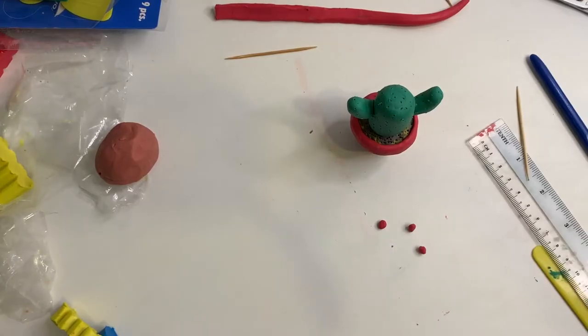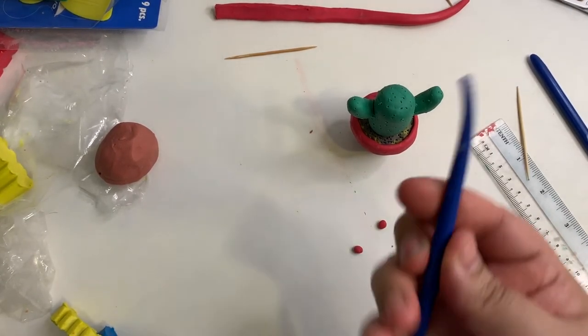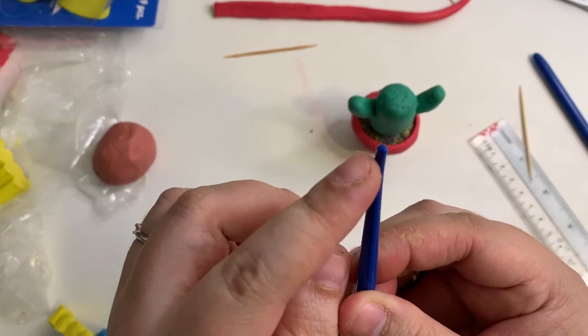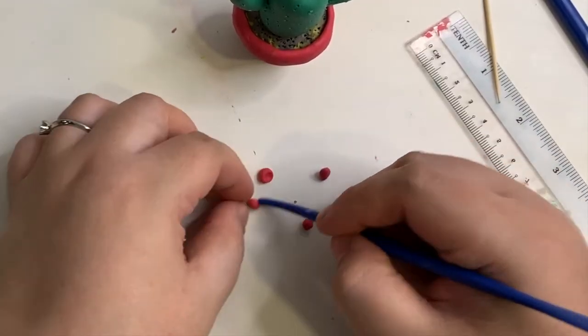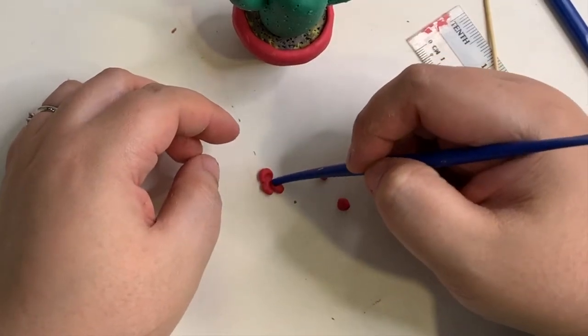I'm going to make a cute flower for the cactus with five little balls of red plasticine like this. By using the long glue tool with the little rounded end, I'm going to flatten one side of each ball. Flatten them and put them side by side to form a flower.